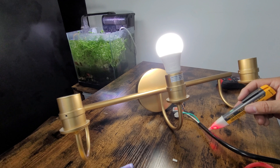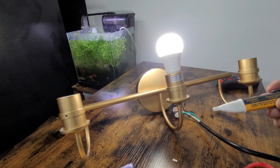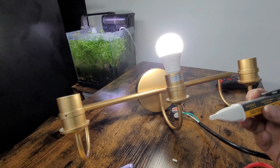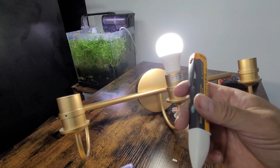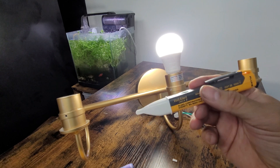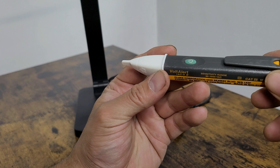There it is — even on a thick cable it will find it. You can also make it beep if you want. Let's go ahead and do that on the live cable. Easy to use, safe to use, and it fits like a pen in your pocket. The battery will last you for months.